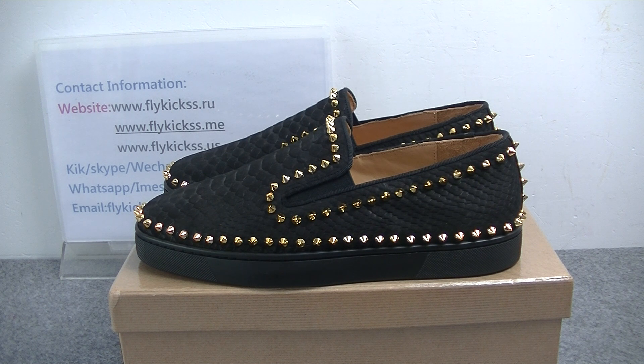We can check this pattern — it's so amazing. The color, the material, and the design all look so amazing.